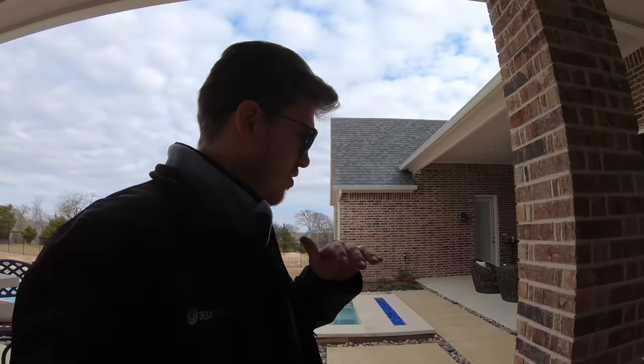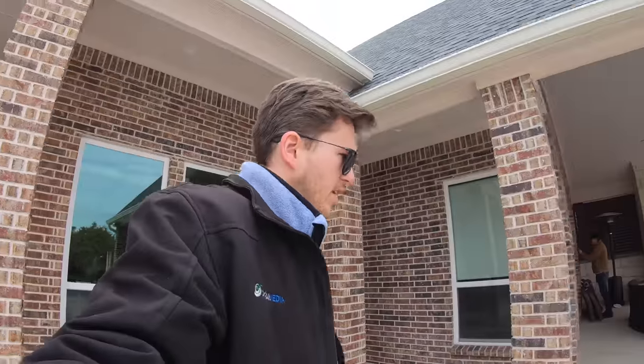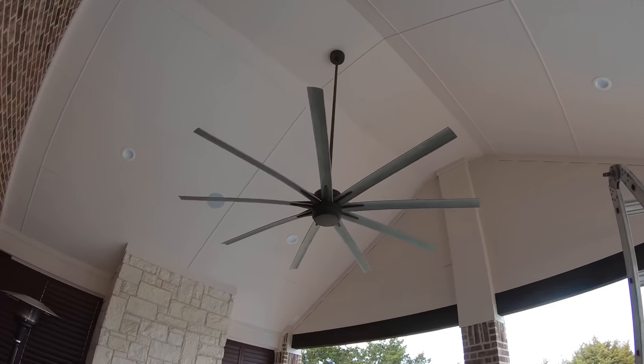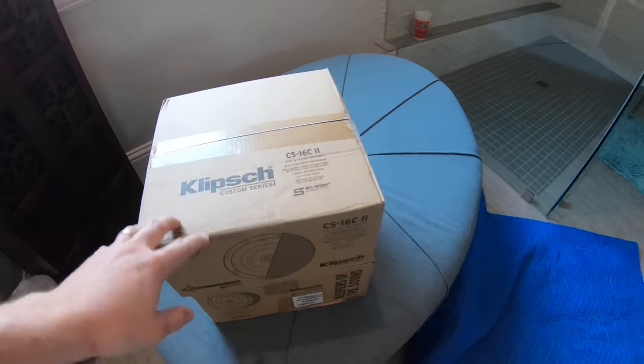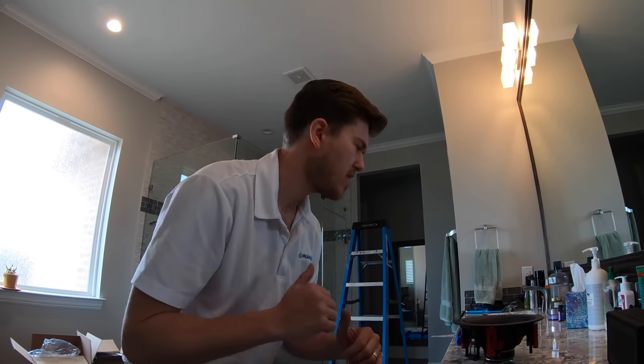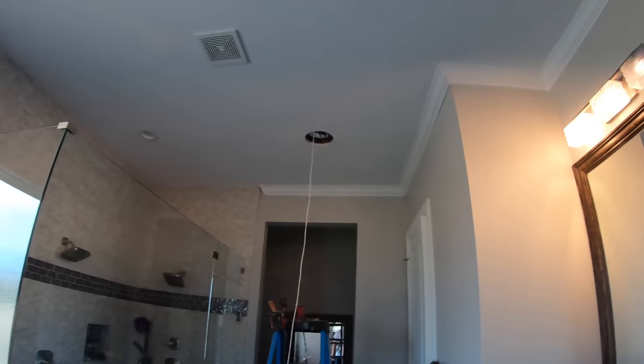The installation is coming along perfectly. Zone number one is up in the patio ceiling with its volume control, and zone number two is in the ceiling as well — very nice and clean. And in here we've got the Klipsch Custom Series in-ceiling speakers in the bathroom so the customer can be jamming out while they're in the shower. We got the first bathroom speaker in and we're getting the second one put in now, shooting the line over to the attic for the home run.